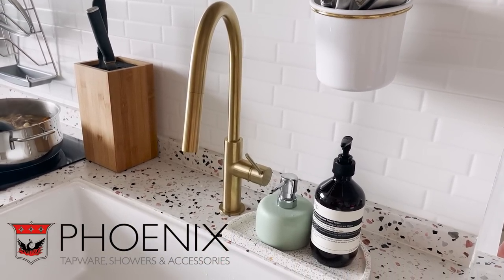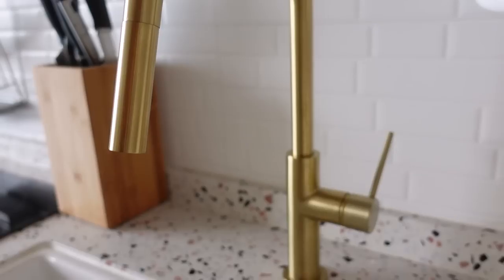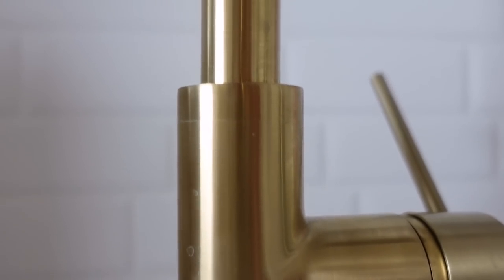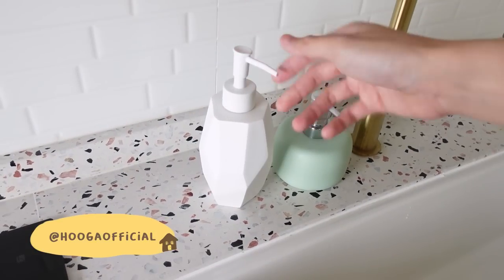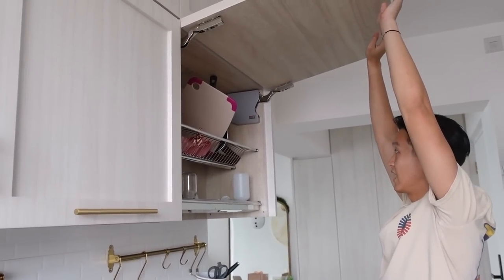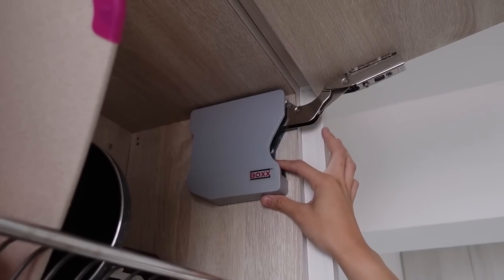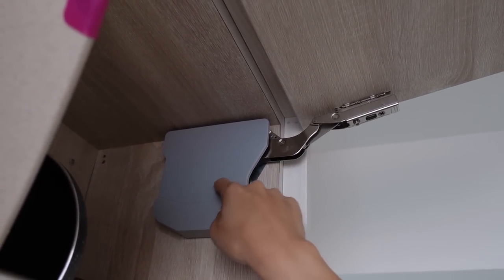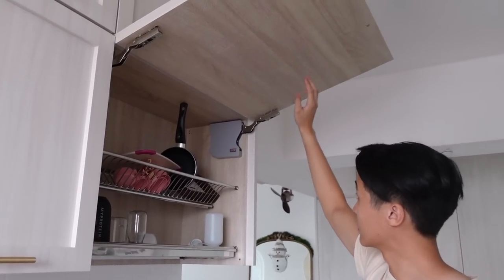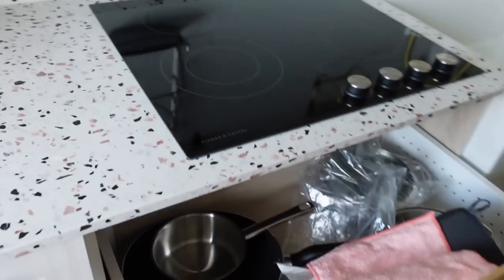This is the Phoenix Vivid Slimline Pull-Out Sink Mixer from Bath World. It has a stunning brushed gold colour finish with a PVD coating — a highly sustainable process with little to no waste that provides a very durable and hard finish. Above the sink area we have our dish rack, which is from Bugs X. The Bugs X hinges are better than the gas cylinder kind because they are much stronger — you can adjust the strength, and our doors are very thick so the Bugs X hinges can take the weight. They are also soft closing, and all our hinges are from Bugs X.